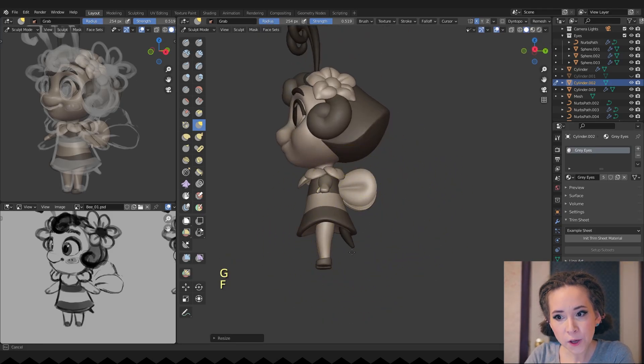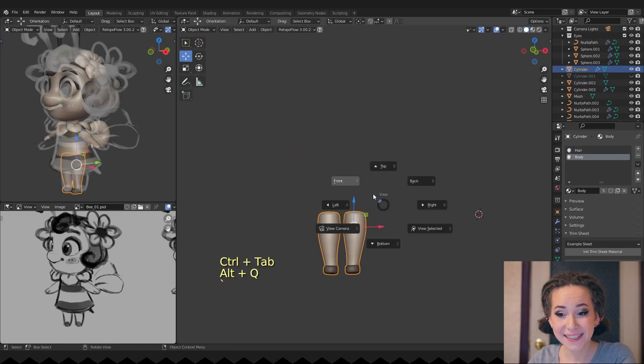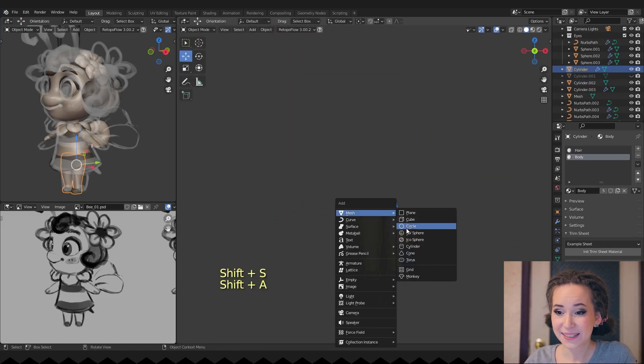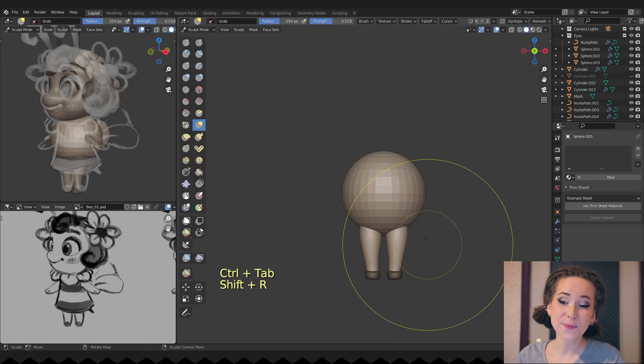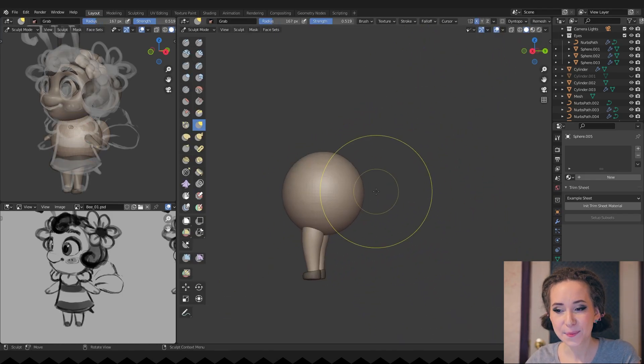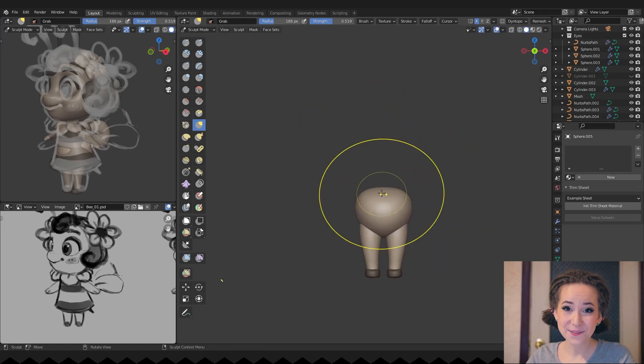I'm making a copy of her leg and working on her lower body. Since she has no booty, I decided to sculpt it by adding a sphere, remeshing it as always, and starting to sculpt. I'll assign a dark material so she doesn't look naked.